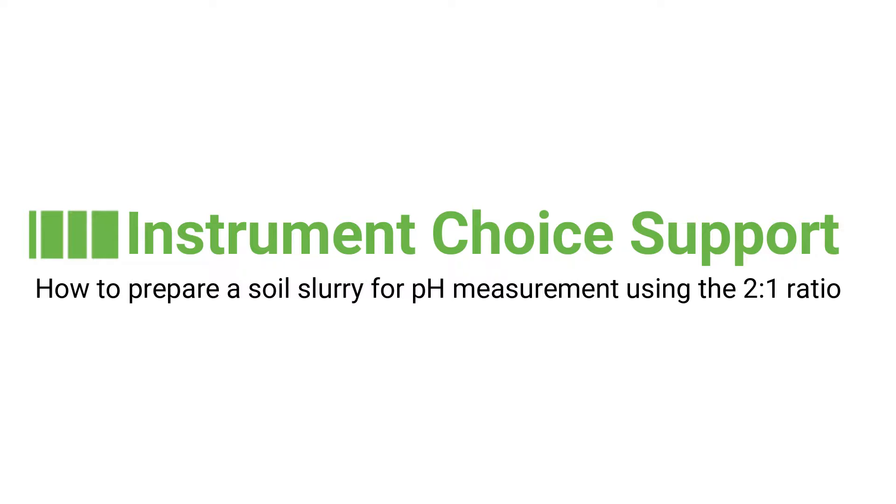Hi and welcome to another Instrument Choice support video. In this video we will show you how to prepare a soil slurry to measure the pH.